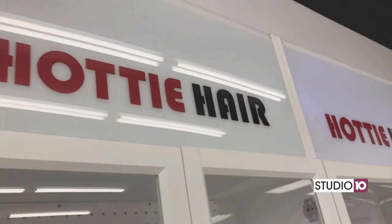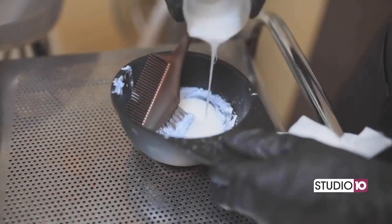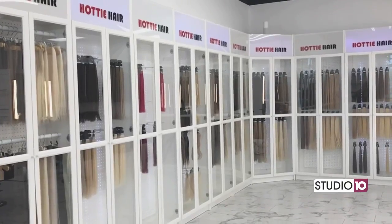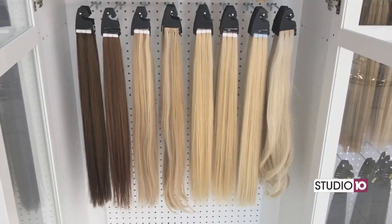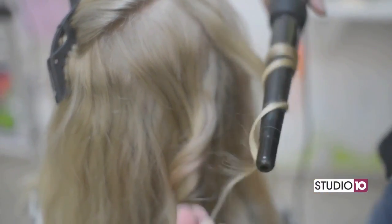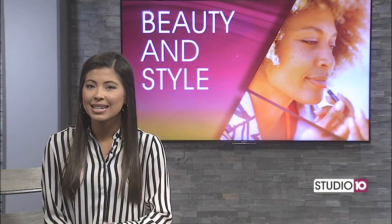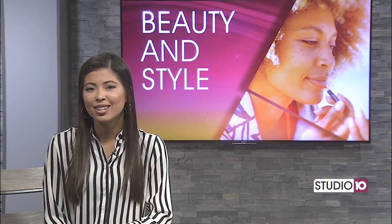Hottie Hair is great at styling and getting anyone ready for a special occasion or a night out. The salon also specializes in color and extensions, which you can take advantage of if you come to the store in Las Vegas or want to purchase hair online. You name it, they can do it. For more wedding hairstyle suggestions and tips, you can check out southernliving.com.